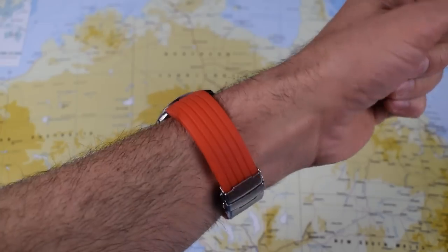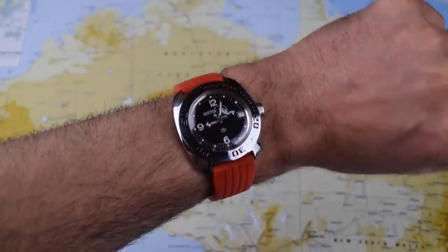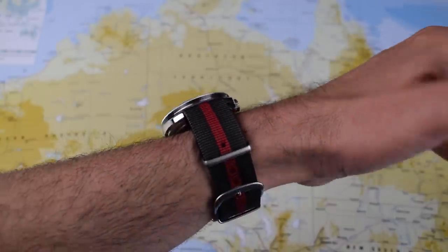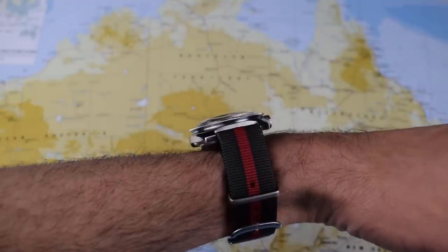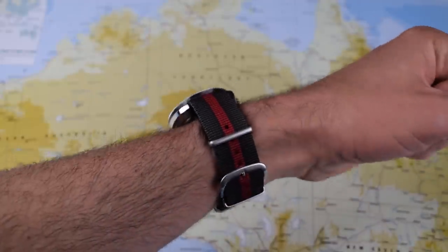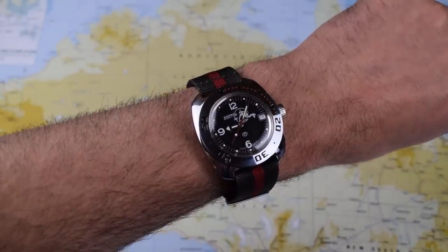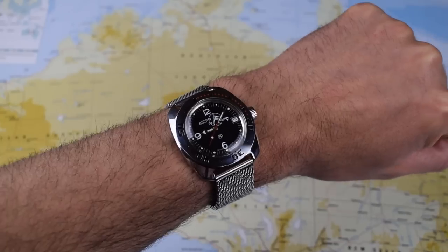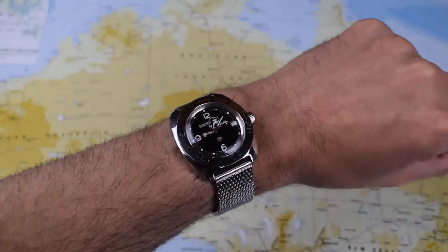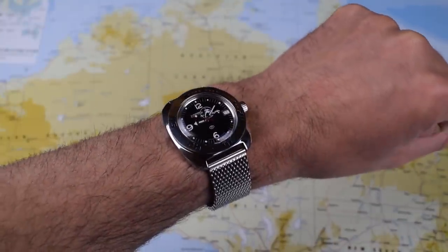Here it is on a $2 rubber strap from eBay. The clasps aren't amazing, but the rubber is very comfortable — highly recommended if you're on a super tight budget. Here it is on a NATO strap. I don't personally go in for NATO straps all that much; with the watch already 15mm thick, it sits a little too high off the wrist, though it's certainly in keeping with the military aesthetic. I've ordered a two-piece Zulu for the mod video. And finally, here it is on a shark mesh. I think it looks great on everything — just a really flexible, adaptable watch with 22mm lug widths that suit the overall aesthetic perfectly.